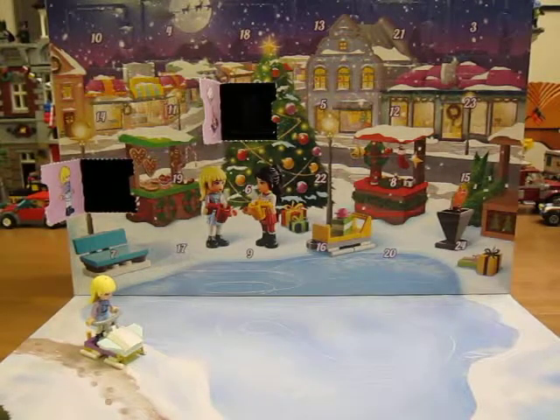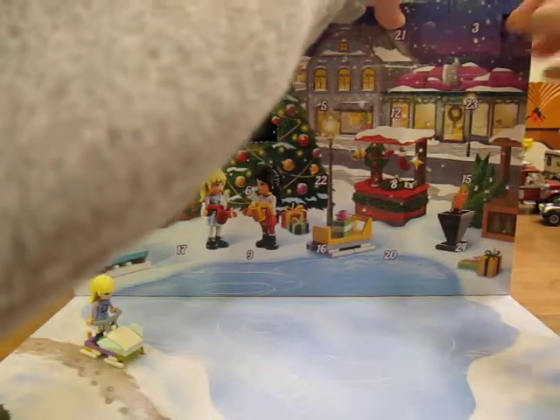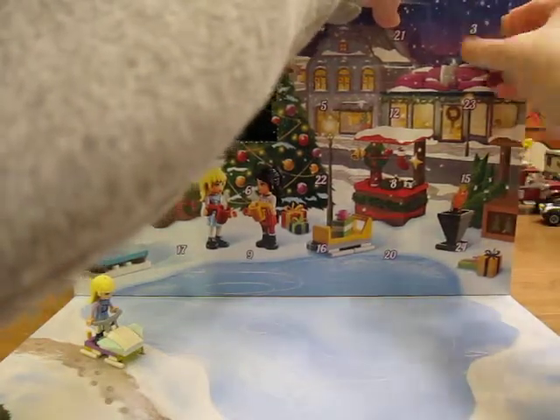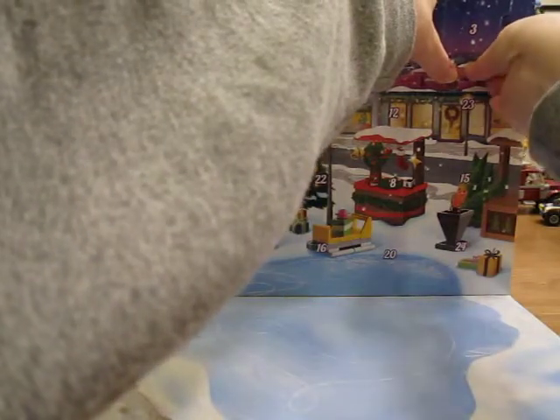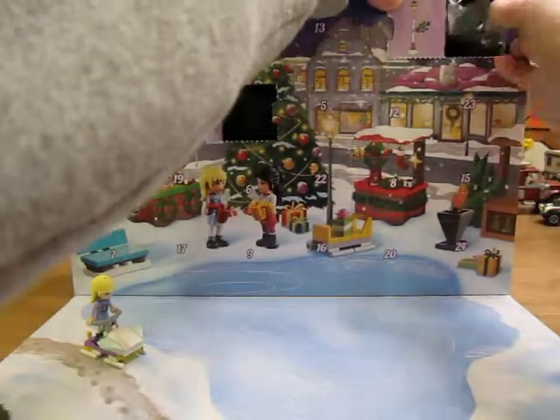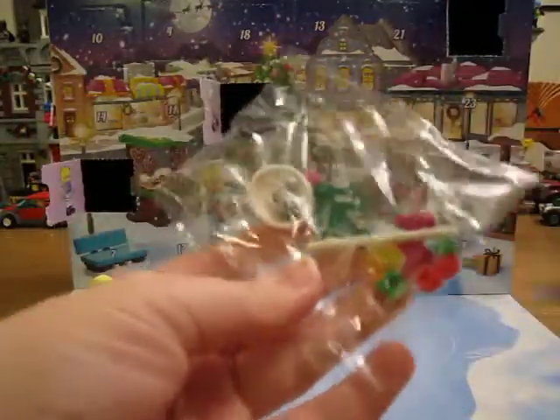Hello! Let's open Day 3 of the LEGO Friends Advent Calendar. Looks like we get to build a little lamp post.